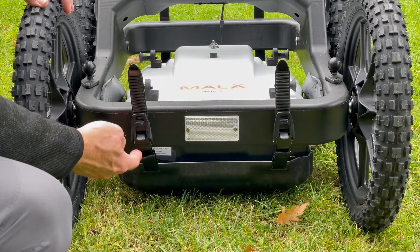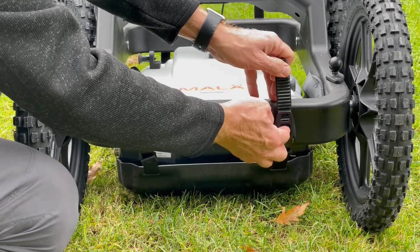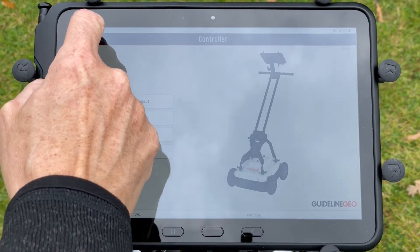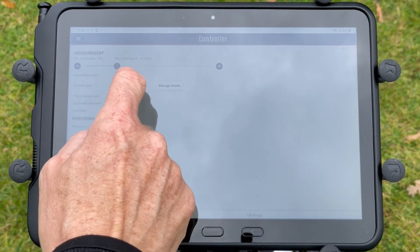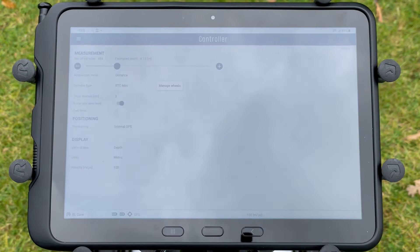You can use the release button to drop the antenna back down if necessary. Don't forget to go into the settings on the tablet to change the wheel calibration and set the wheel encoder type to RTC Mini. Then we are ready to go.